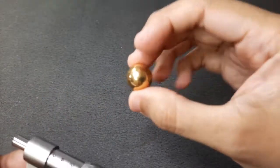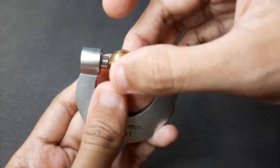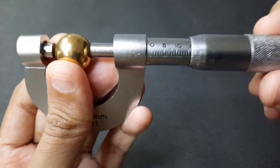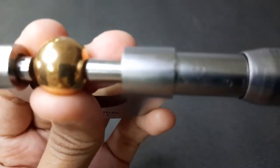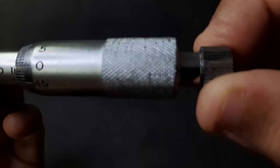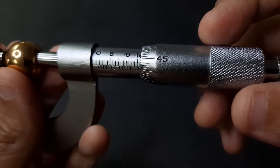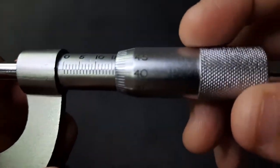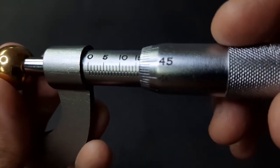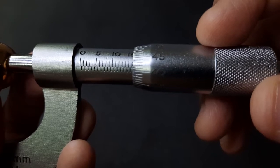We can measure the second object, the ball bearing, using the micrometer screw gauge by placing it between the anvil and the spindle. Rotate the thimble as close as possible to the object. Once tight enough, click the ratchet once, then read the main scale and Vernier scale. For the main scale, the reading shows around 15, plus another small line — so it's 16 millimeters.